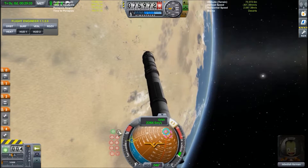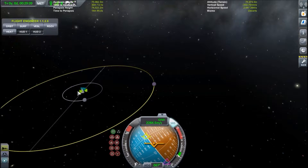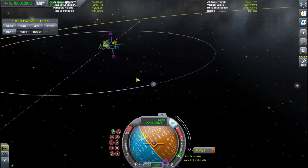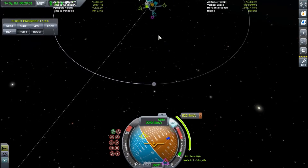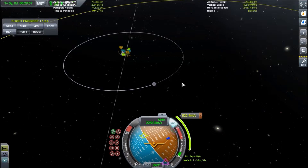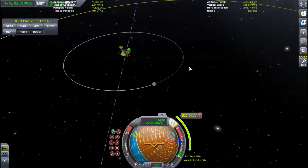The final marker is the deep blue one, which appears only if you place a maneuver node. So if you want to accelerate prograde and change your orbit — shown by the orange line — then when you reach the point of the maneuver node on your orbit, if you fire your engines while pointing at the blue marker, you are going in the direction of your maneuver node. And that's all the markers.